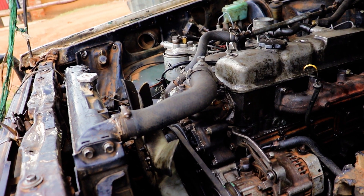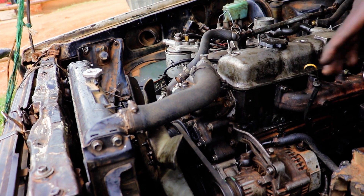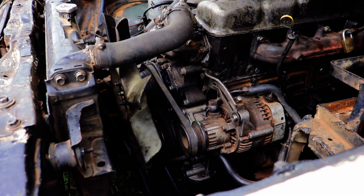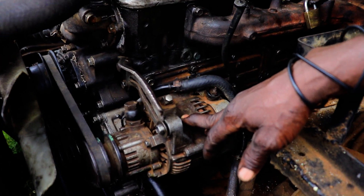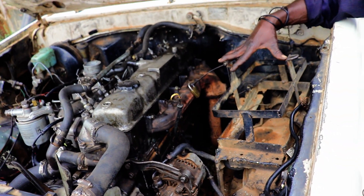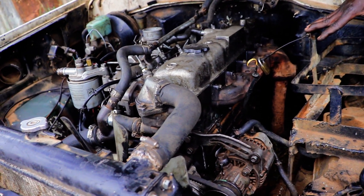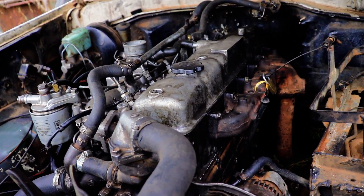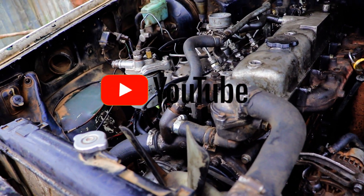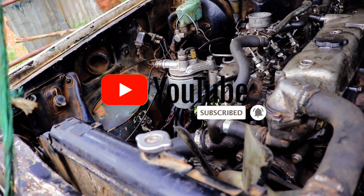That is the cooling system — that water coming here gets cooled by that fan. After reaching bus temperature — that is an alternator. The alternator's job is to maintain the battery charging system so the battery stays charged.